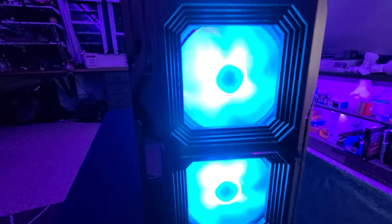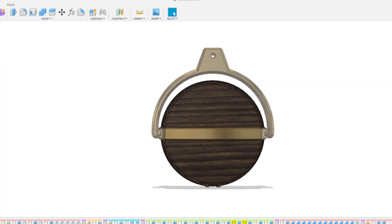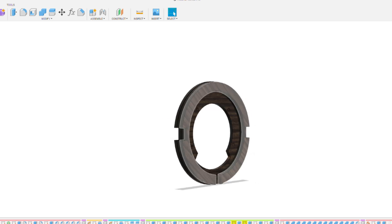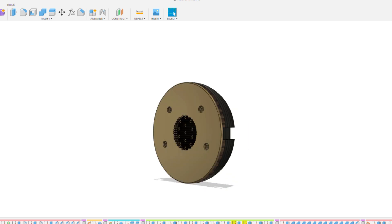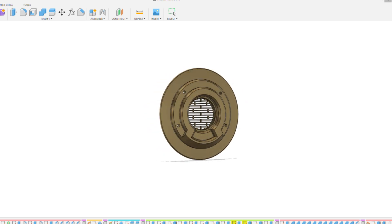Since my favorite part of the PC Build project was a stepped feature that I used for the fans, I played around with that idea and thought to make these in a similar way. The headphone cup is made from a series of laser cut pieces that when stacked create the dome. A 3D printed piece will connect the cup, dome, and earpad. This is also where the speaker driver is attached.